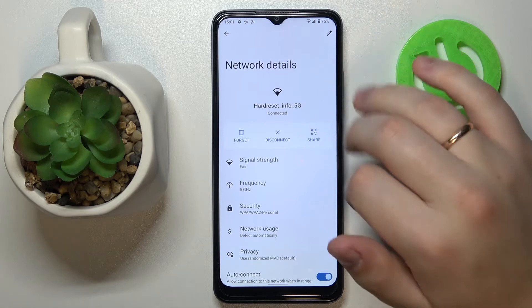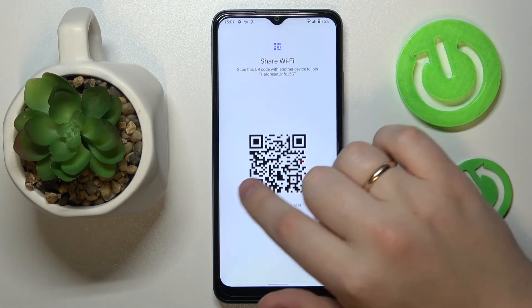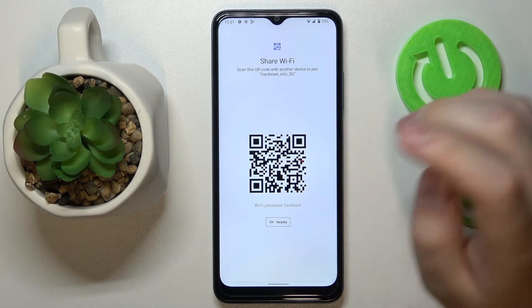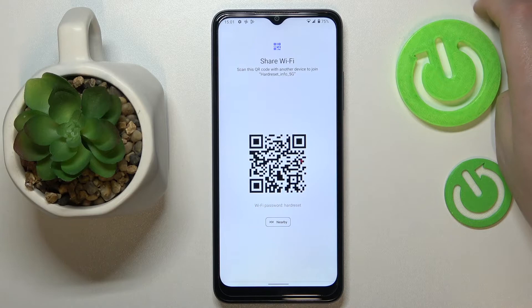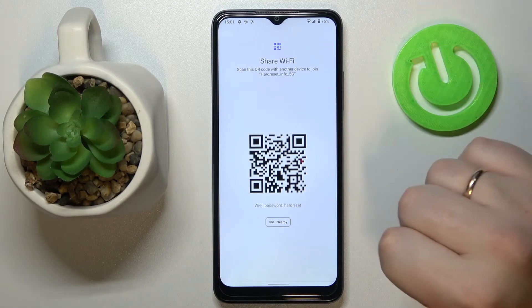Locate the share icon, click on it, and as you can see, the following page reveals the actual Wi-Fi password and the QR code, which can be used to get a device automatically connected to the chosen Wi-Fi network.